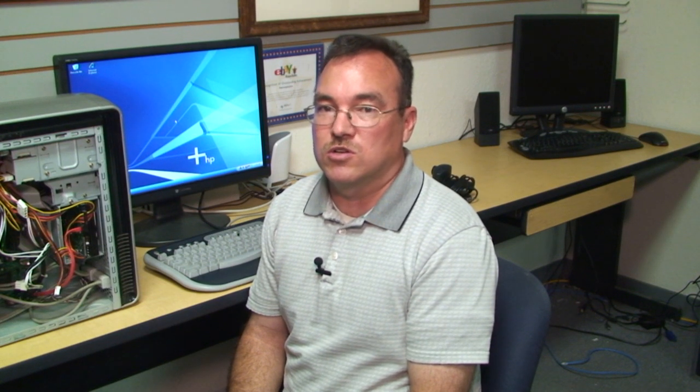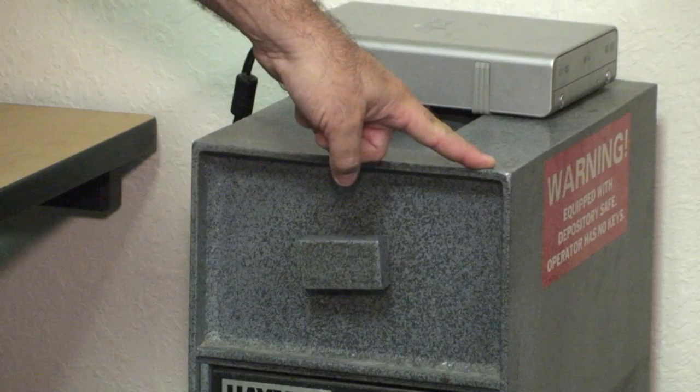One of the most important things to remember whenever you take your computer apart is electrostatic charges. Electricity will definitely hurt the insides of your computer. Your hard drive is volatile, your RAM is volatile, so you must make sure to discharge. The best way to do that is to touch something metal that's grounded, and then start work on your computer.